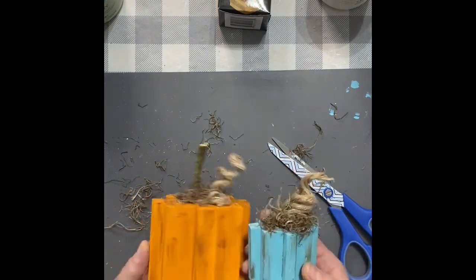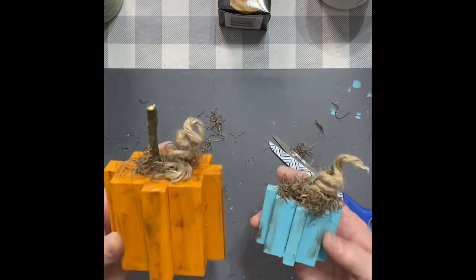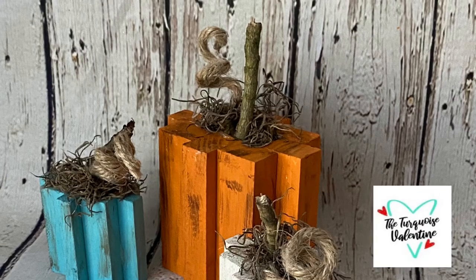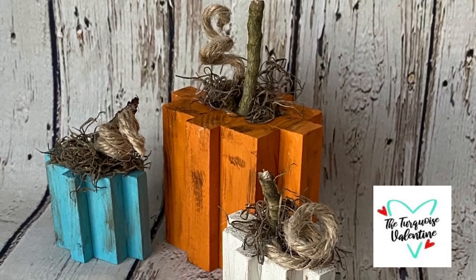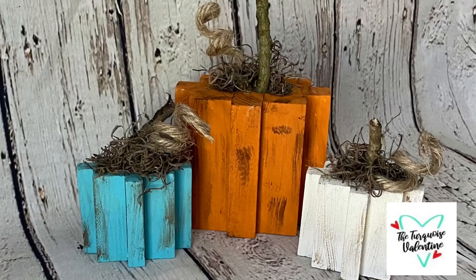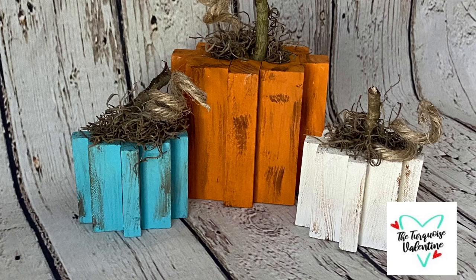Don't they look adorable? You can do this with your kids or your grandkids, or do a bunch for your tiered trays. I appreciate y'all watching — I'd love for you to follow my page, the Turquoise Valentine. I'll see y'all later. Thank you.